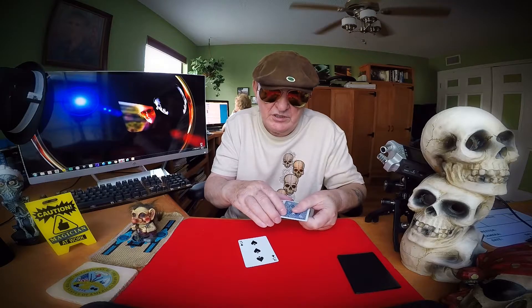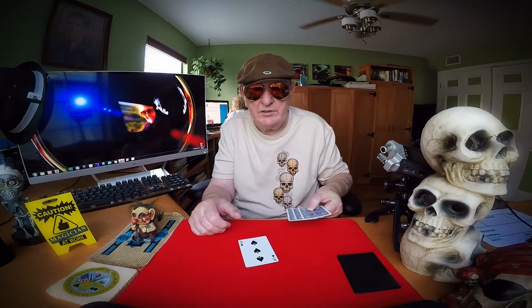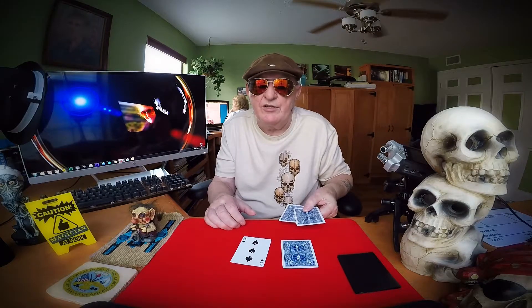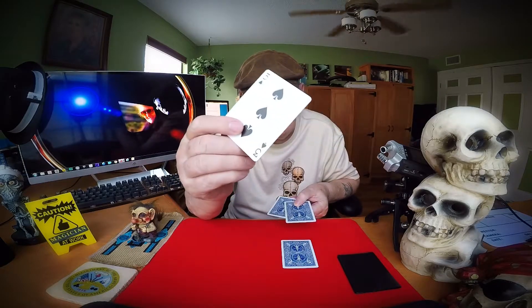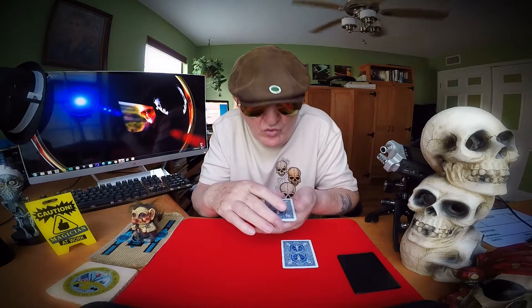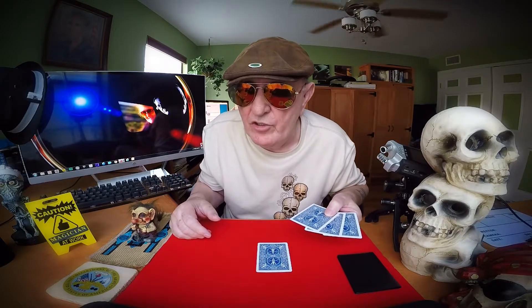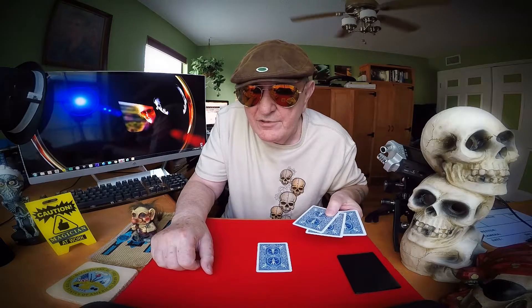He said, let me show you that again. He said, I have three blanks. I'm going to take one of the blanks and put it on the table. I'm going to take the money card and put it right in the middle. He slowly squared that deck up, and again put a blank on the bottom, the money card on the bottom, and then another blank on the bottom. He spread the deck and said, where's the money card? In for a penny, in for a pound — it's right there. I know it's right there.